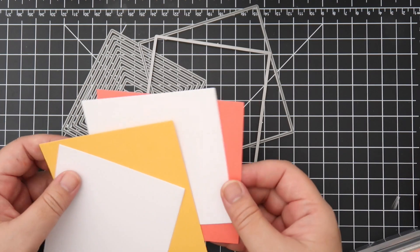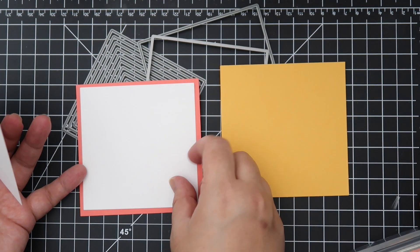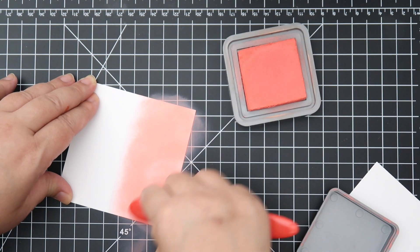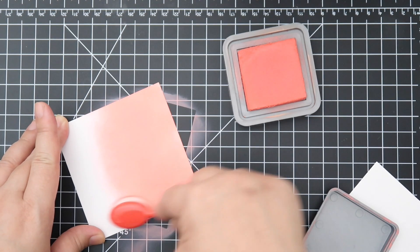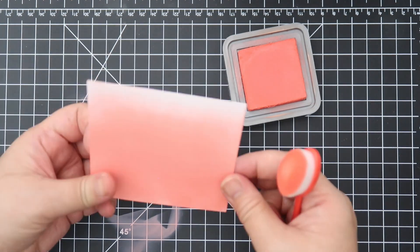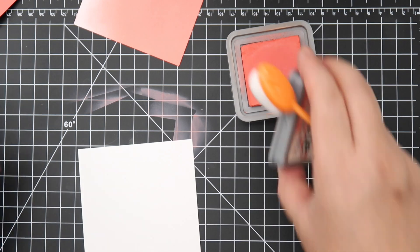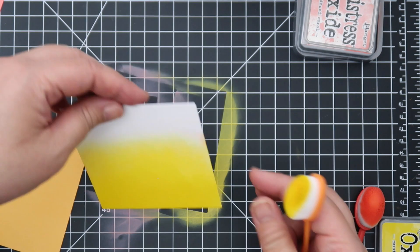I decided to use the largest size, which is four-and-a-quarter square, and the next size down, so I could make a square card that fits in a regular envelope. This gives the card front a little border around it. I'm going to do some quick ink blending — I accidentally had a heavy hand but I'm just going to work with it. I used Distress Oxide ink in Abandoned Coral and Mustard Seed. The Mustard Seed was a bit brighter than I remembered.